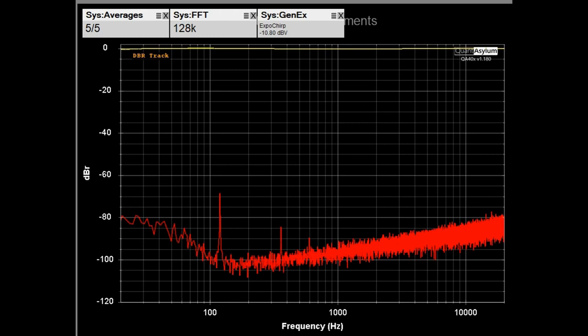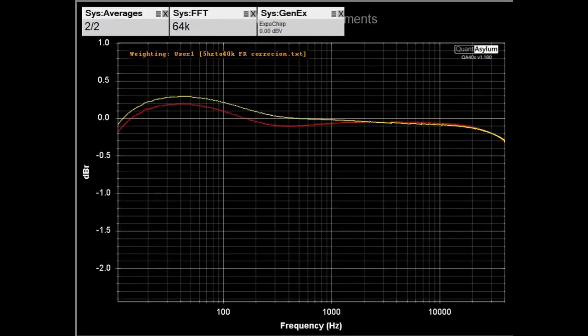What we are looking at here is the crosstalk between the left and right channels of the AO8 Pro's auxiliary output — the preamp output. The gain of the AO8 Pro has been adjusted for 0 dB. Here we have the frequency response from 10 Hz to 40 kHz of the AO8 Pro's auxiliary output. It's maybe plus or minus 3 tenths of a dB worst case and the channel balance is within a tenth of a dB.